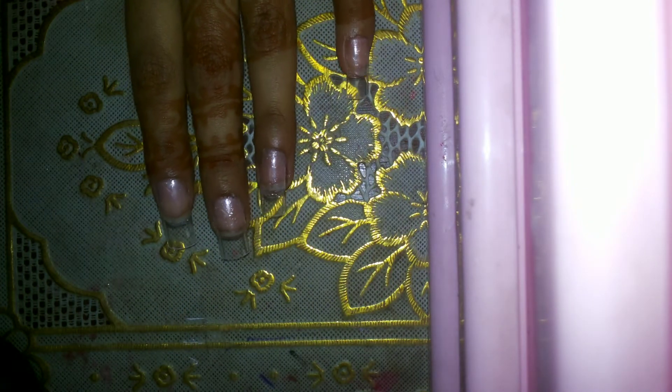Hey guys, in this video I'm going to show you how to make a raindrop nail polish. You're going to make gel nail polish — I'm using black and transparent. Here I'm using pink color, so you can use any kind of color. Let's begin.